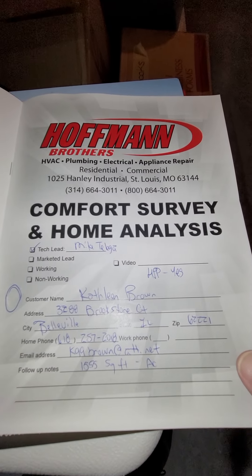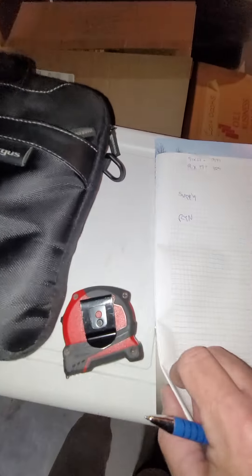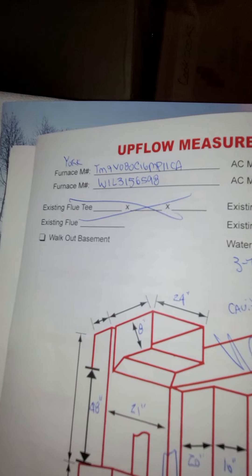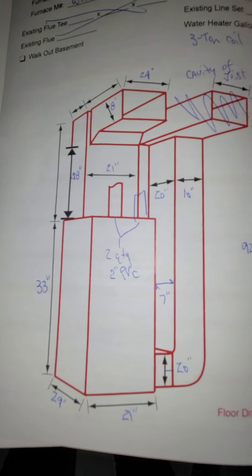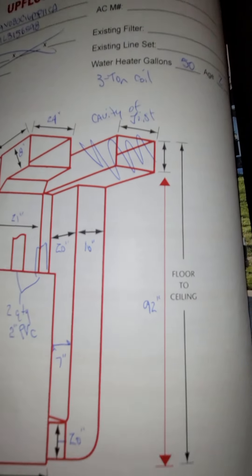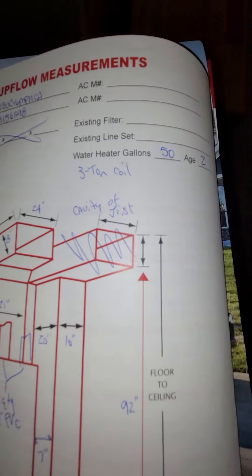Looking at AC only. Here's the measurements. Currently has a 3-ton coil. We're in an open unfinished basement. Here's the interior entrance only.